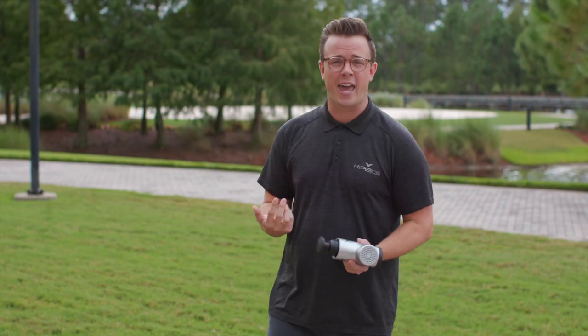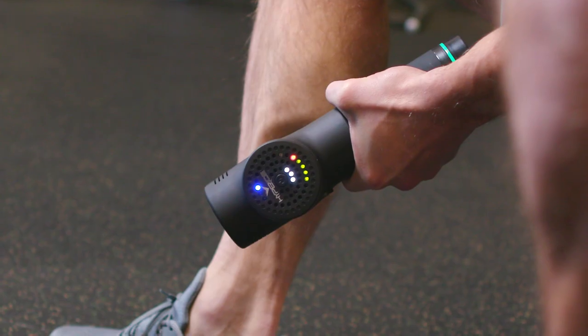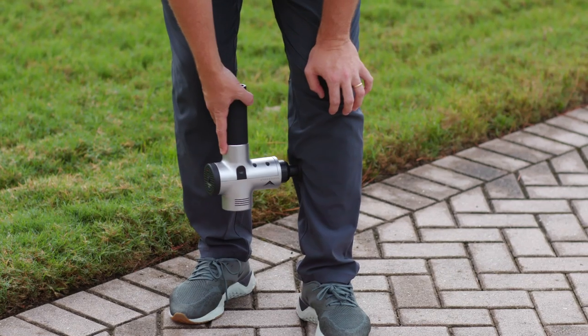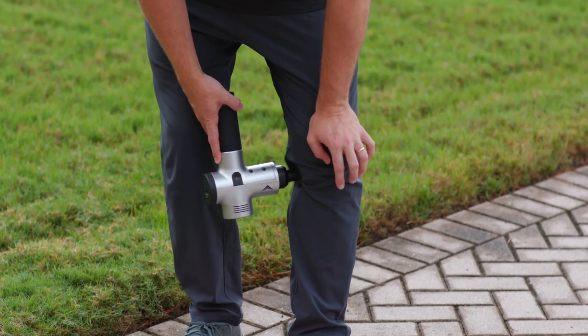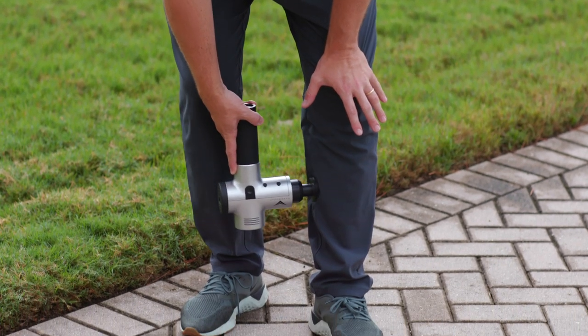Then I'll move into my calf. You can go from the back of the calf or the side of the calf — totally up to you. We're going to move right up from the Achilles all the way to the top of the calf towards the knee. We don't want to hit the bone, and we move at one inch per second.